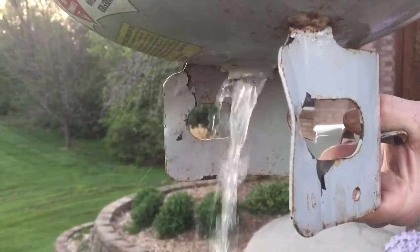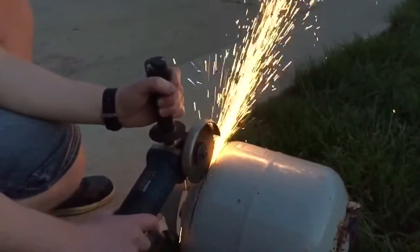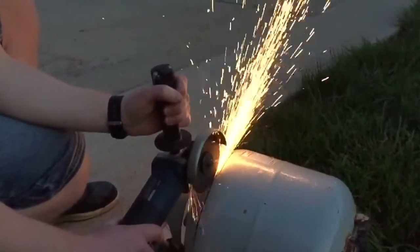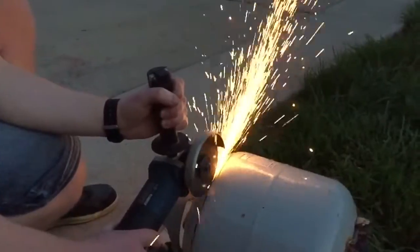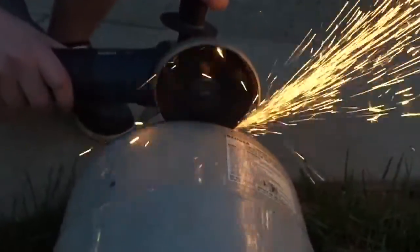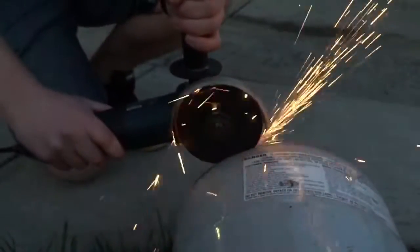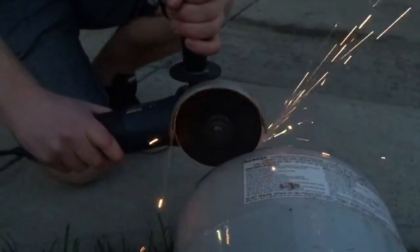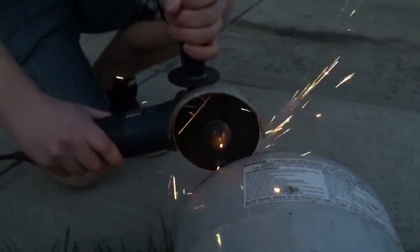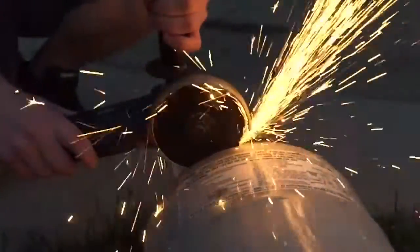So then I'm going to empty my tank, and then I'm going to pick a spot towards the top of the tank and use my die grinder or side grinder and just grind around the top of it, cutting all the way through the tank. It'll take some time to grind through it, but a little bit of patience and you'll have a nice straight cut. I drew a line around the top edge of the tank so that it gives me a little guide to grind all the way around.